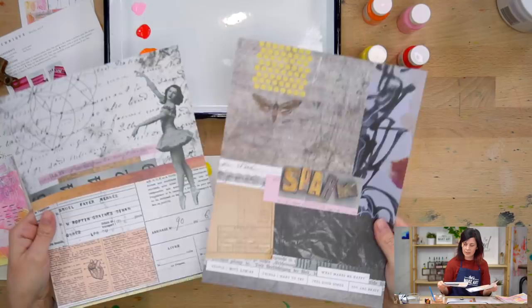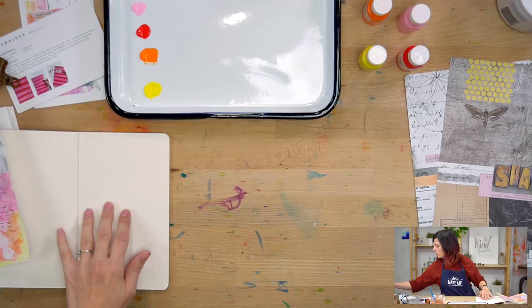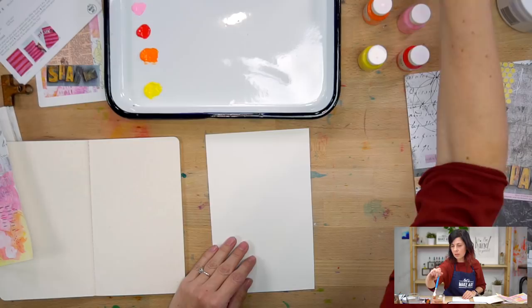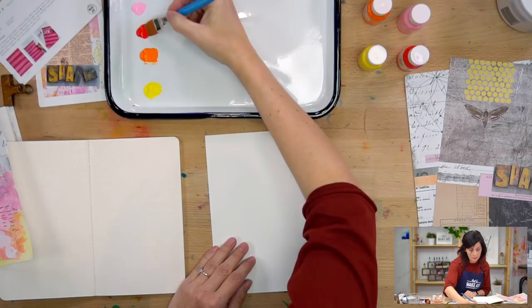We'll move this out of the way and bring our journal in. What we're going to do is start with this striped paper. We're going to start with some red paint stripes, and I'm going to use this flat wash brush because it's going to keep the thickness of my stripes consistent — striped thickness consistency.